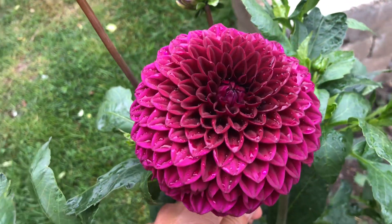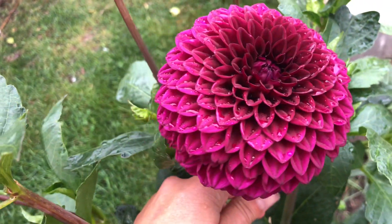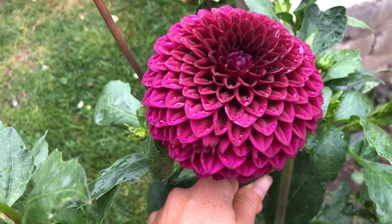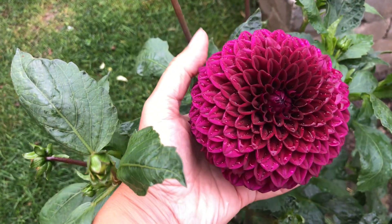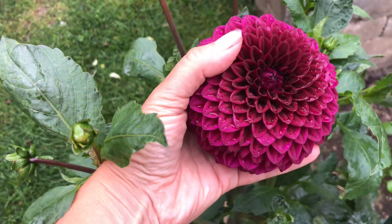Now I'm going to show you the whole plant. Just bear in mind that I'm leaving all of the buds on this because I'm using it for my hybridization program. But it's just such a beautiful form. It's such a beautiful color. It's a nice size.